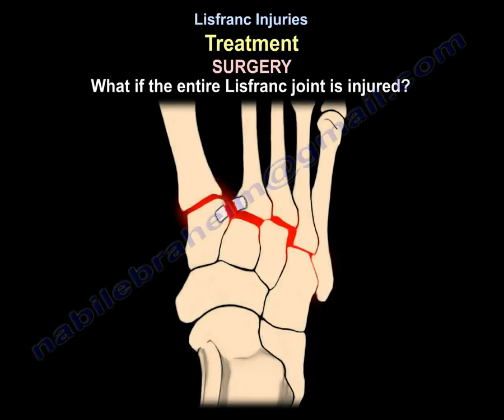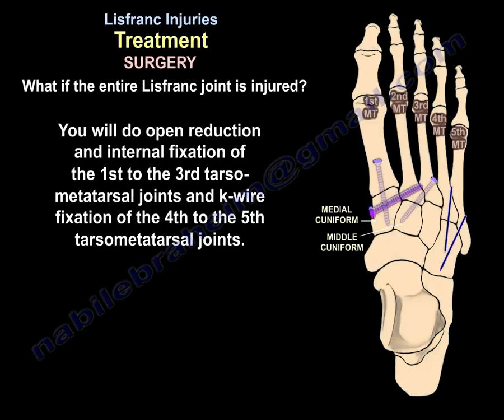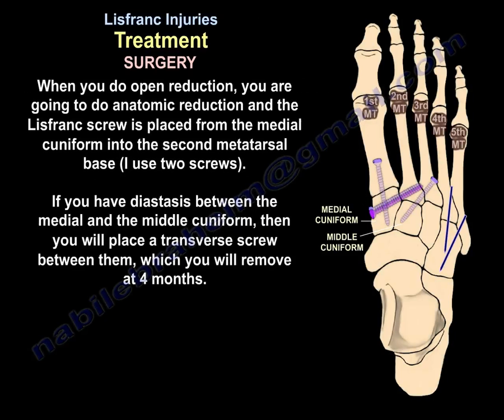If the entire Lisfranc complex is injured, perform open reduction and internal fixation of the first to third tarsometatarsal joints and K-wire fixation of the fourth and fifth tarsometatarsal joints. During open reduction, achieve anatomic reduction and place the Lisfranc screw from the medial cuneiform into the second metatarsal base — typically two screws are used. If diastasis exists between the medial and middle cuneiform, place a transverse screw between them, which is removed at four months.